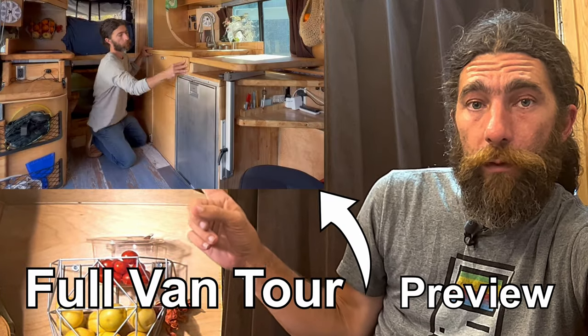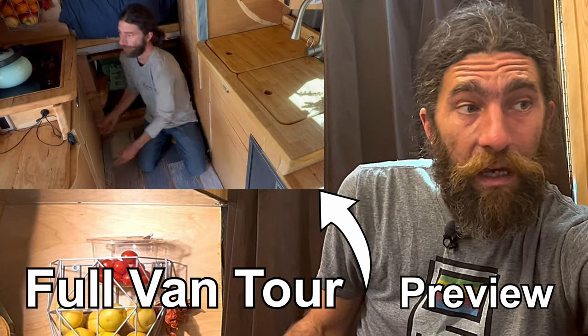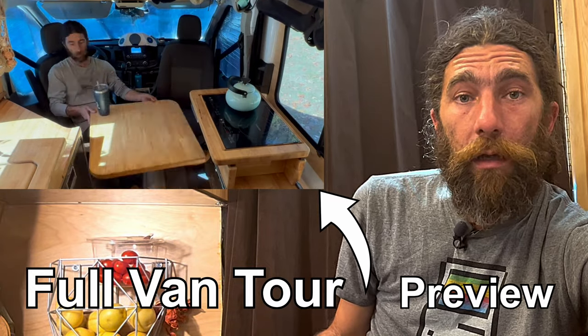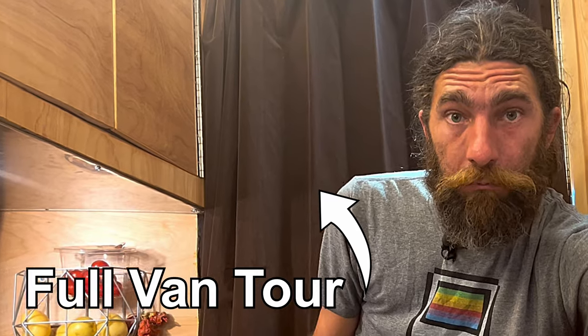Hope you found that helpful, or at least mildly entertaining at my expense. If you haven't seen the van tour video, here's a preview — it will be turning into a link in just a second so you can see a full tour of this van. I post videos just about every week on this van build, lots more to come. If this is the kind of thing that you enjoy, give me a subscribe, and we'll see you in the next one. Here's to long roads.